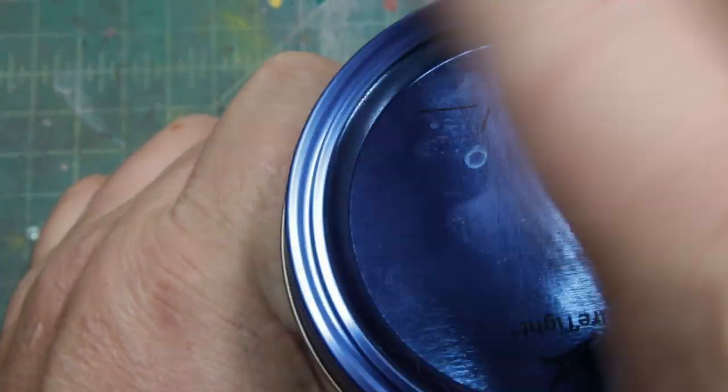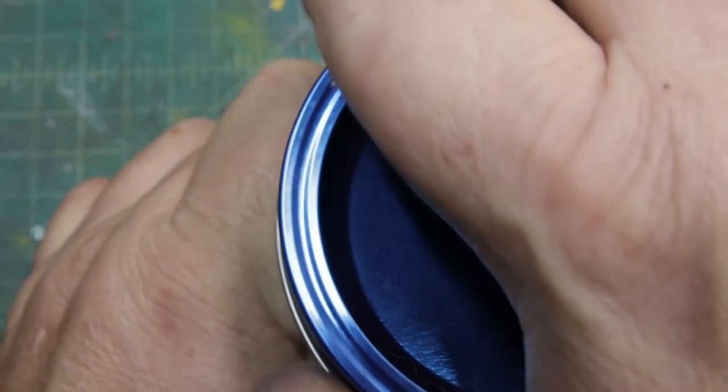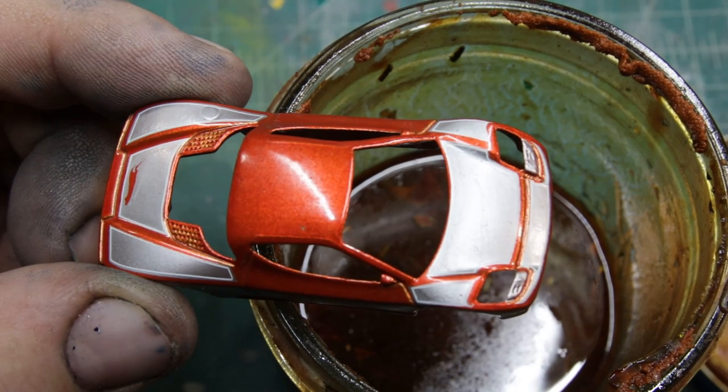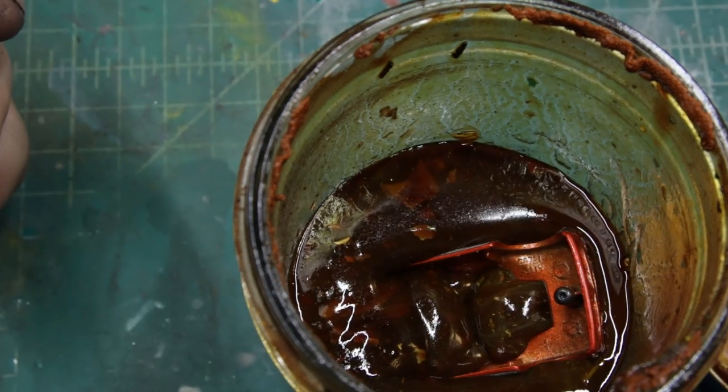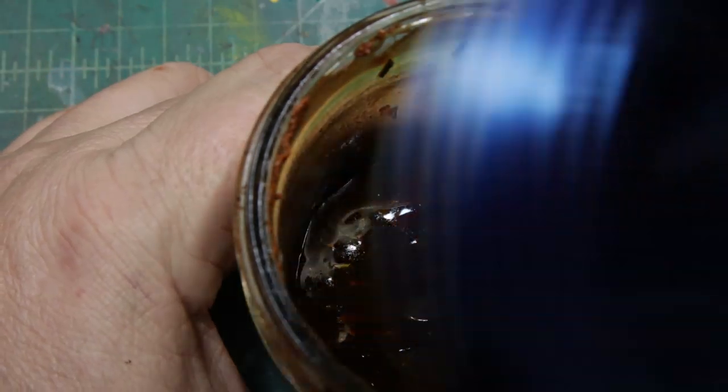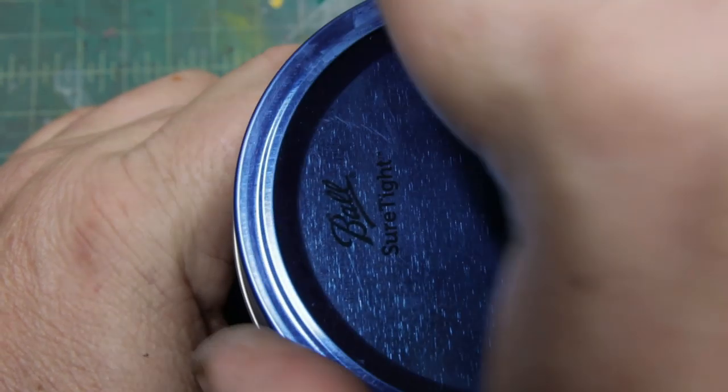Out comes the primordial ooze and in goes the Acura slash Honda concept car. Shake for luck.